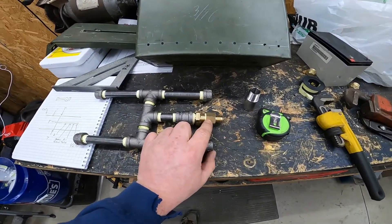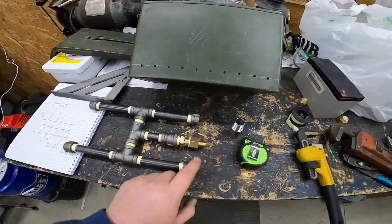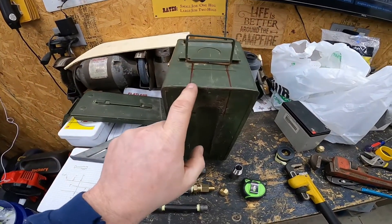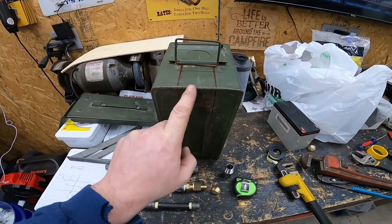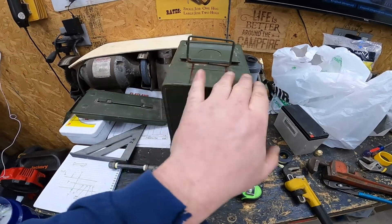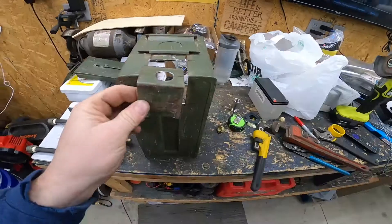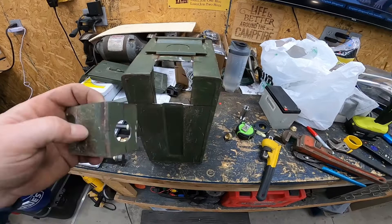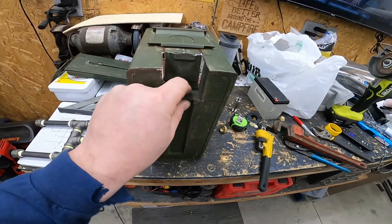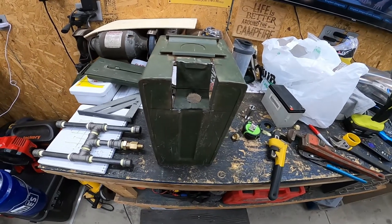And then a half-inch national pipe thread to 3/8 flare for the propane line. I also bought a cap. I've marked the box out and I cut it — because the ones I've seen stick out, and I want this thing to sit flat. I'm going to cut it and make it pretty much flush. The plan is just to flip this around like that, wall it back in, fill in the edges, and then that thing will sit right there where I can put my valve or my propane hose.